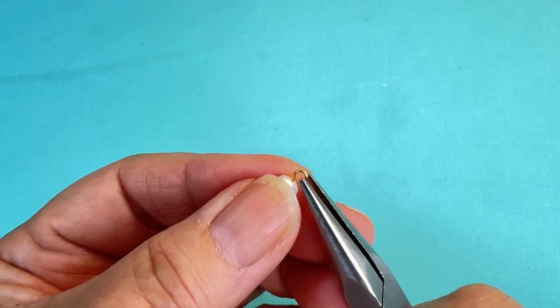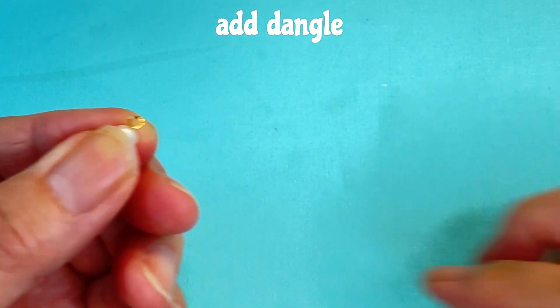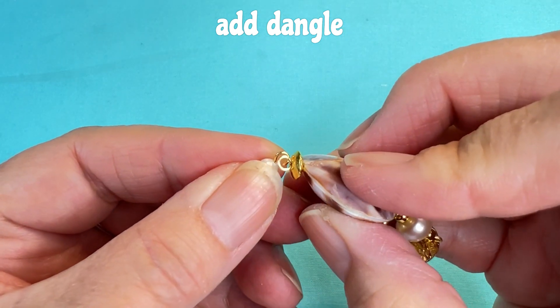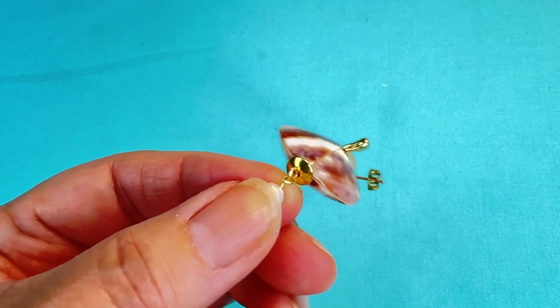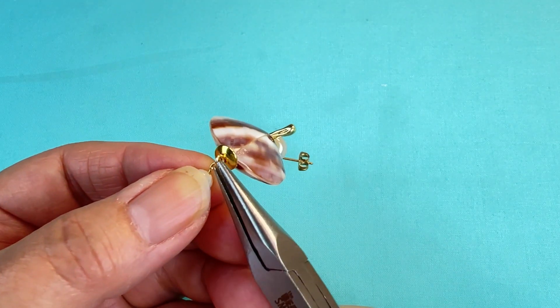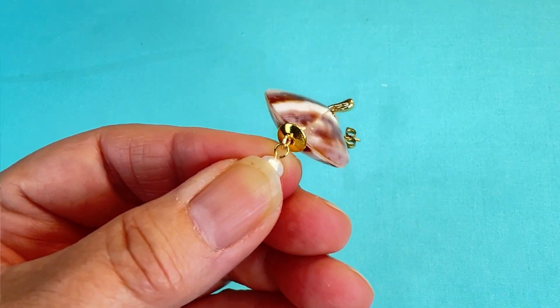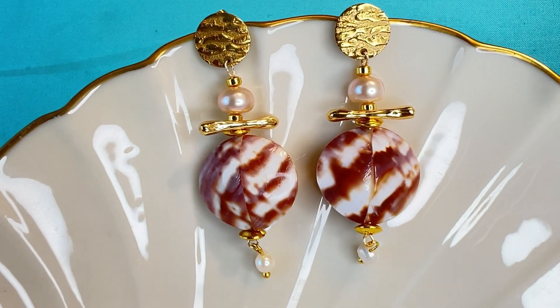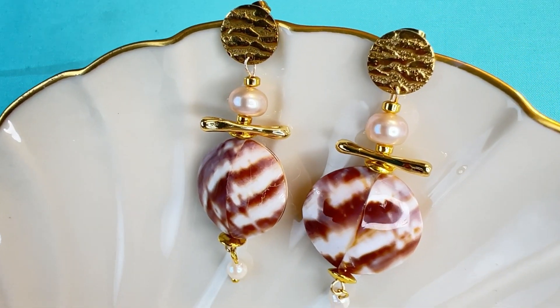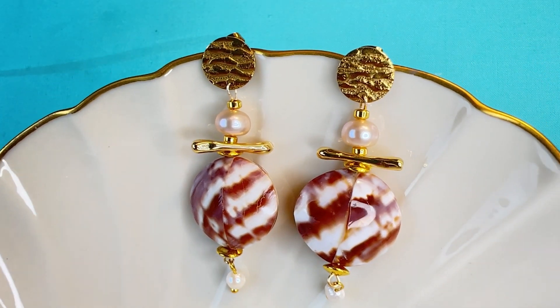Bringing my little dangle pearl back in, I'm going to open up that simple loop at the bottom, hang it onto the eye pin that I made, and close it back up. And there we have our beautiful Queen Java earrings. If you enjoyed this video, please give me a thumbs up and subscribe. Thanks for joining me — see you again next time.